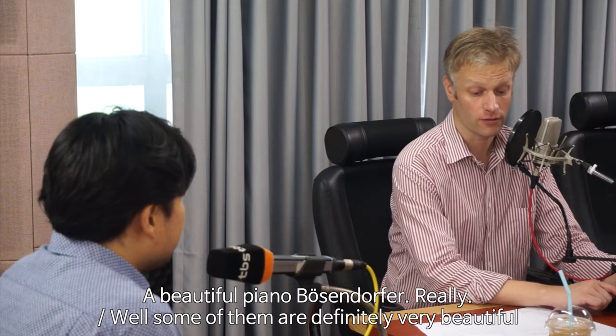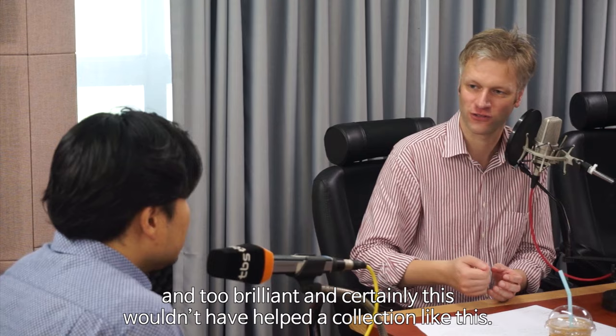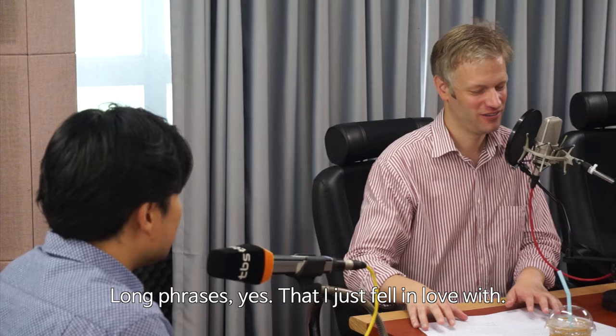A beautiful piano, Bösendorfer, really. As much as I love Steinway pianos, sometimes they are just a touch too sharp and too brilliant, and that certainly wouldn't have helped a collection like this one. The Bösendorfer has this ability to carry the melodies for a long time — long phrases — that I just fell in love with.